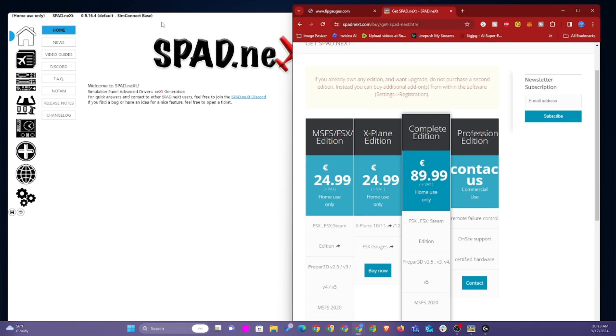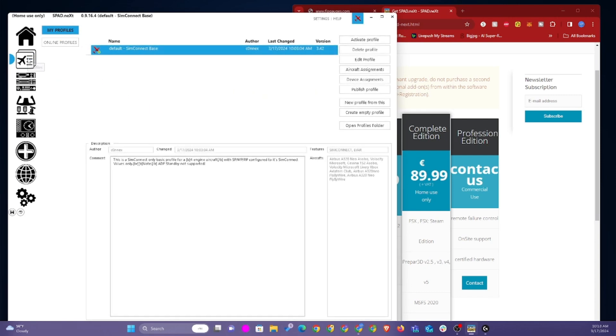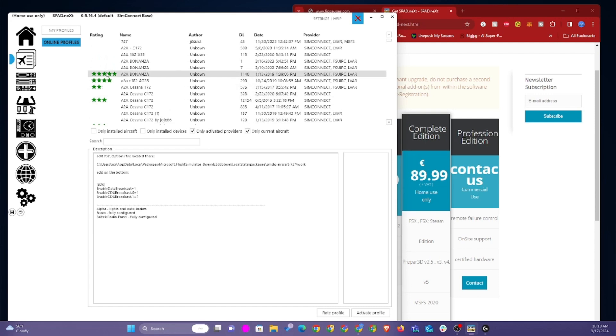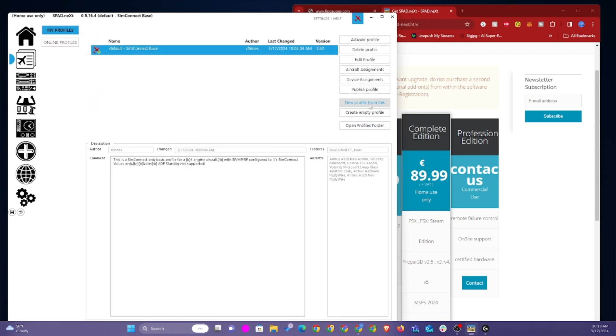Once it's downloaded and installed, the first thing you're going to be greeted with is the home screen. You want to go to your profiles icon and you'll see a default profile called default STEM connect base. You can create your own profile by adding a new profile, or you can also download other people's profiles for different setups. You can read the description of what people are doing with these profiles. I stick with the default STEM connect base profile and I modify that.